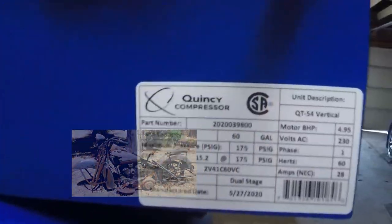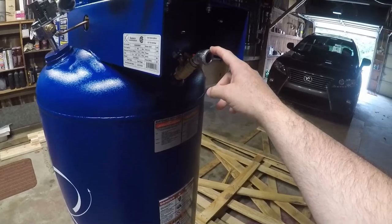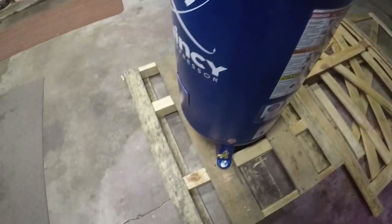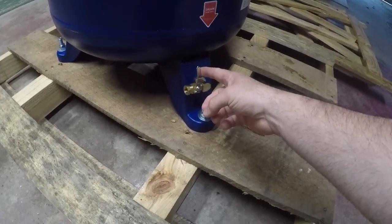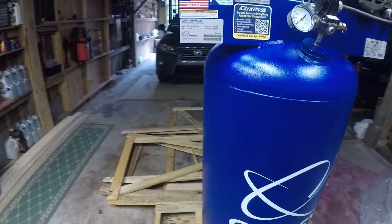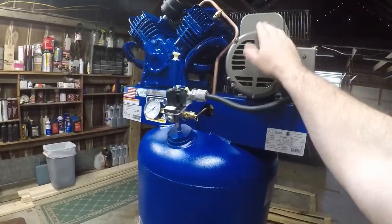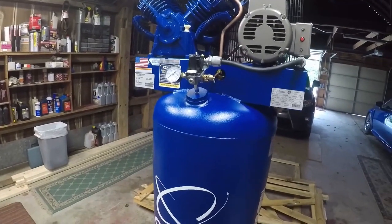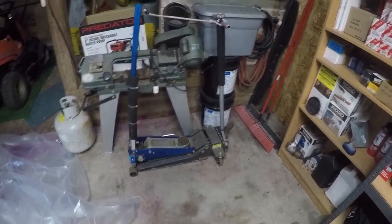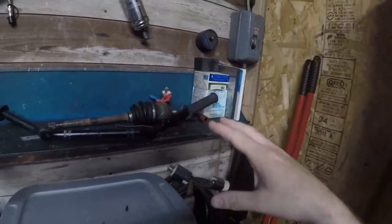It's a V-twin so it should sound pretty sweet, maybe like a hillbilly Harley or something. There's the part number if you're interested. They plumb half-inch, there's a ball valve here to energize your line, and it also has a nice drain at the foot — looks like three-eighths maybe. Really nice build quality, all made here in America. It's a 5-horse, so plenty of power under the hood. We're gonna get it wired up hopefully soon.